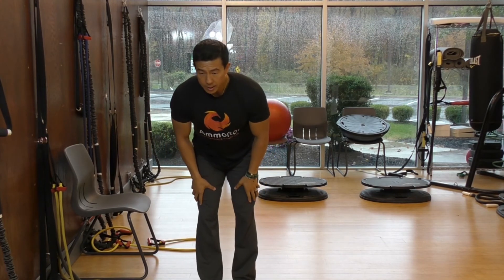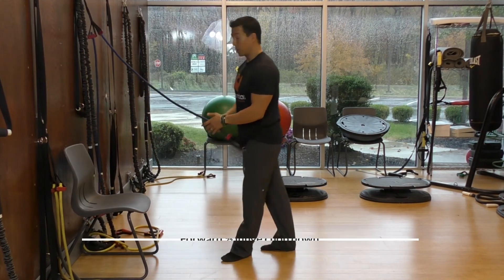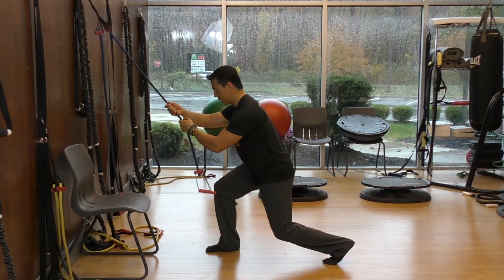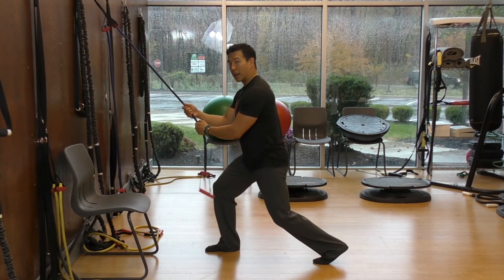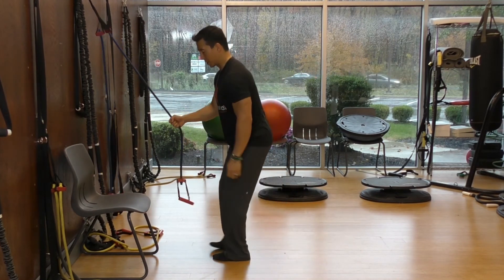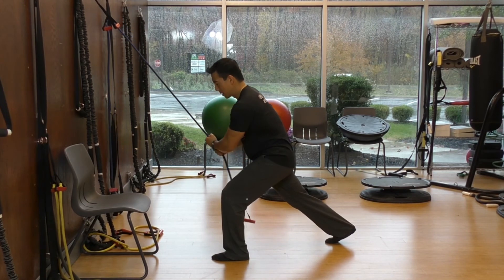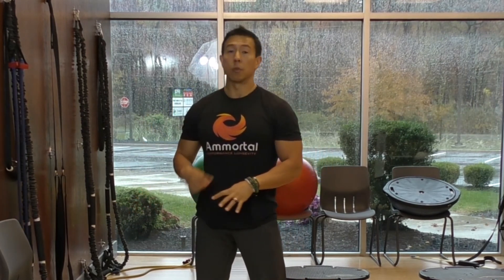The third exercise is the forward lunge chop down. You've done this in previous weeks as a forward chop down. This time you're going to stay lower in the lunge position — the first time your knees were just slightly bent, now you'll stay in a half lunge. Exhale as you chop down, inhale as you chop up. Then switch to the other side: exhale as you chop down, inhale as you chop up. Those are the three exercises you rotate through, then rest and repeat.